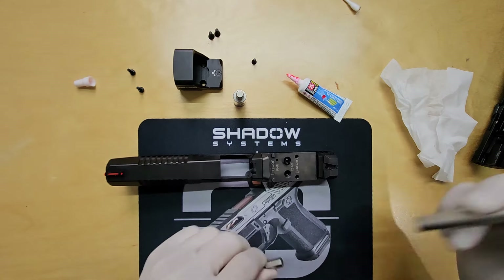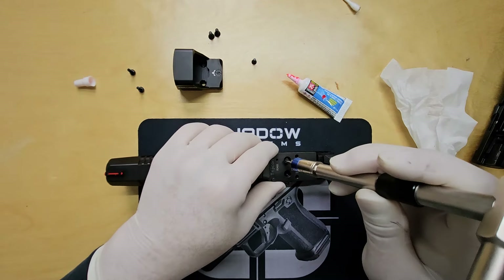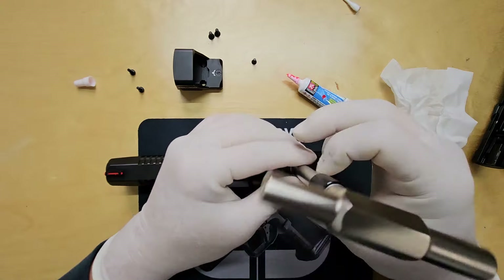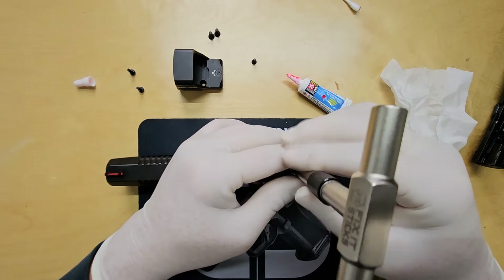To tighten the screws and secure the plate to the slide, we'll use 15 inch-pounds of torque. This ensures the correct tightness, preventing over-tightening or under-tightening. It's important because damaging the screws could cause your optic to come loose over time.